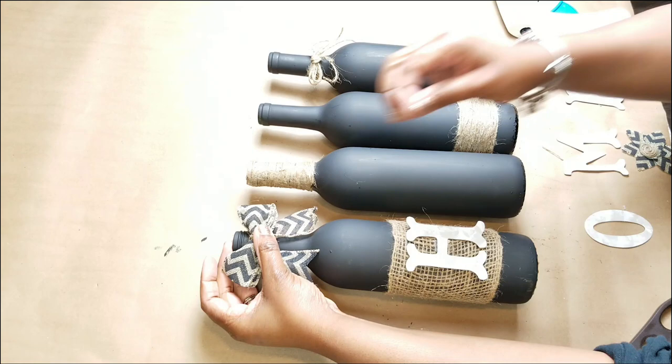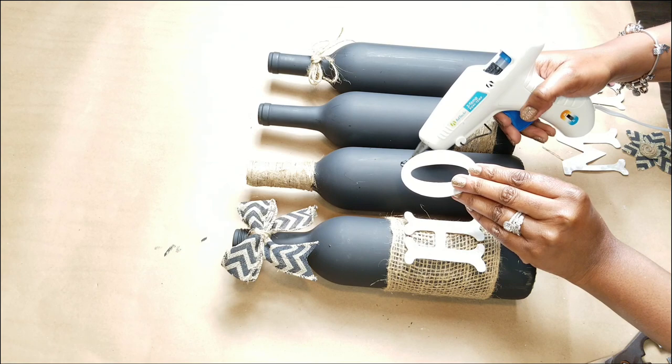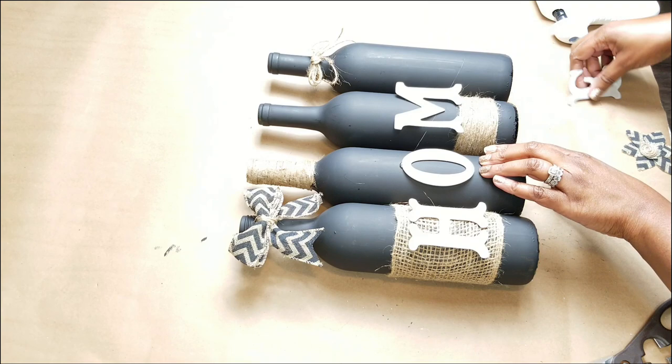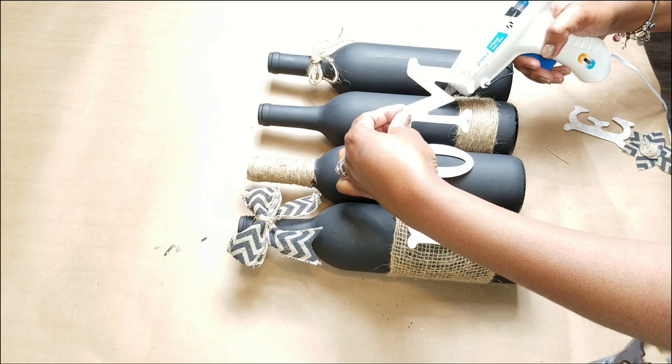I saw this on Pinterest and I really wanted to do this project — and I'm happy that I did because it's so efficient. I love recycling items I already have. You can make these letters with any thick paper, cardboard, cardstock, even a thick magazine, so just bear that in mind.